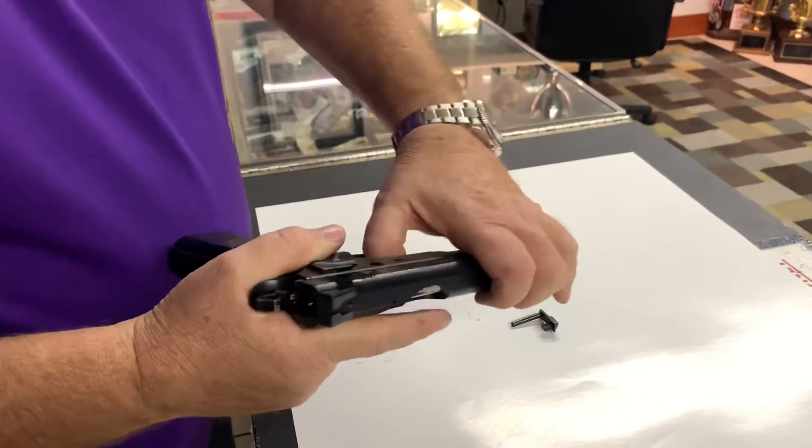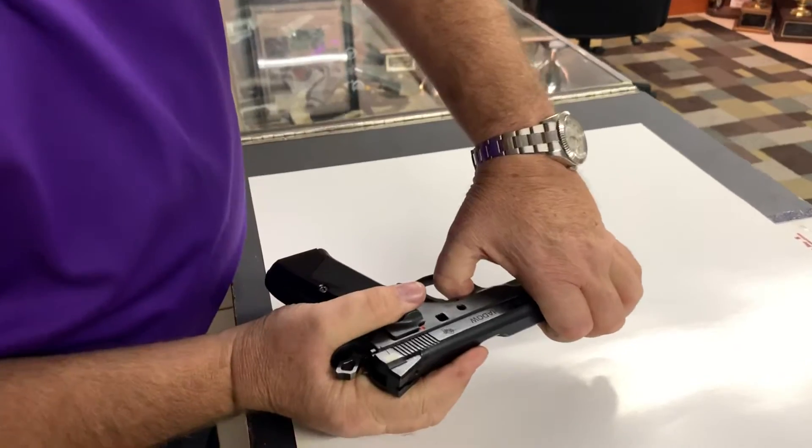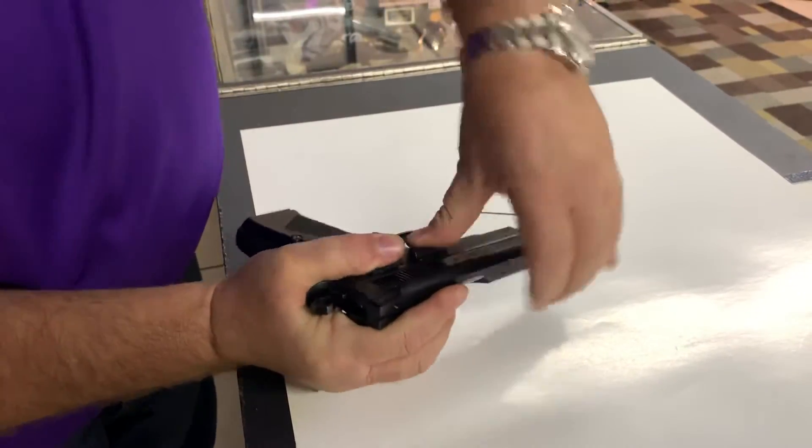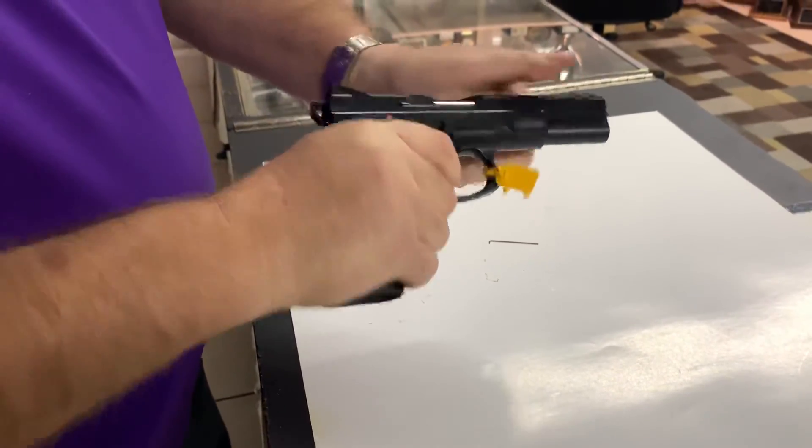Slide back on the gun, line up the two marks, push the slide stop back in — done.